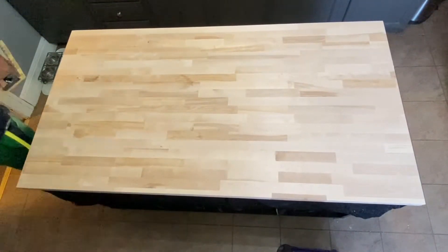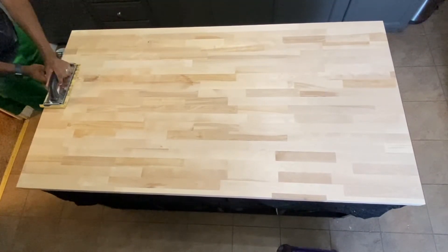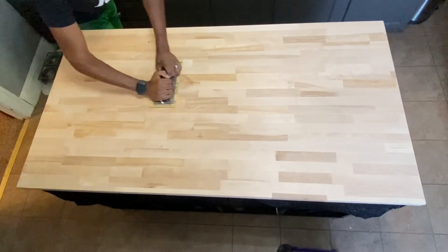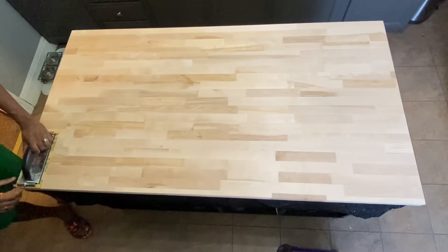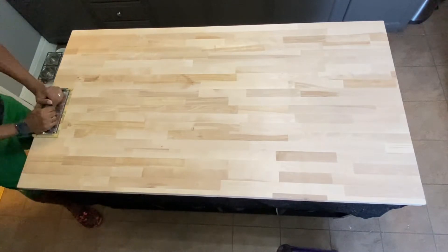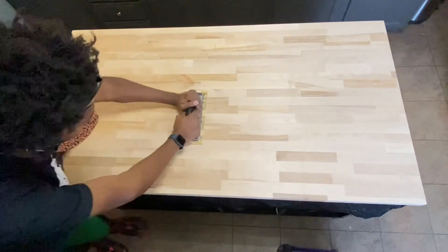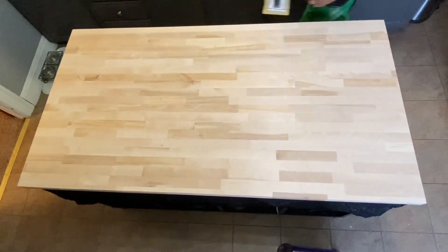Then we were on to some sanding. I used three different grits — I'll put those down in the description. We did some sanding and then applied some polyurethane. Change the grit, rinse and repeat.